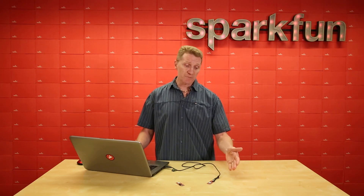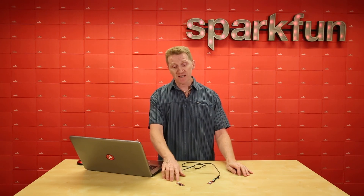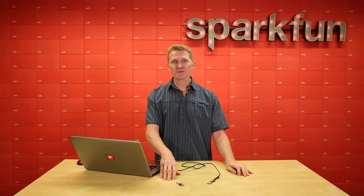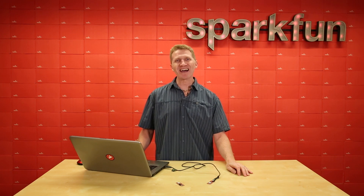So whether you want the ease of an onboard chip antenna, or you need the extended range offered by adding an external antenna via the U.FL connector, the SparkFun Thing Plus XB3 Micro will bring your wireless project to new heights. Grab yours over at SparkFun.com, and happy hacking!